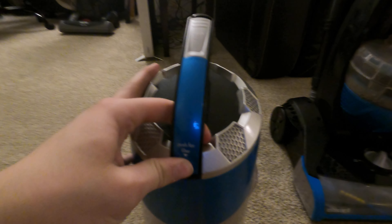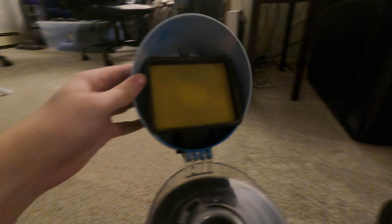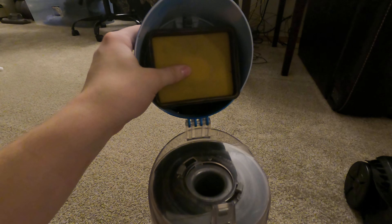If you press on this you get to the filter, which is kind of difficult to access. There's a little filter in there — basically a sponge one — and there's a little cyclone in there. The filter is okay. Do not expect the seal system on this thing, especially for how cheap it is. This is an older machine.